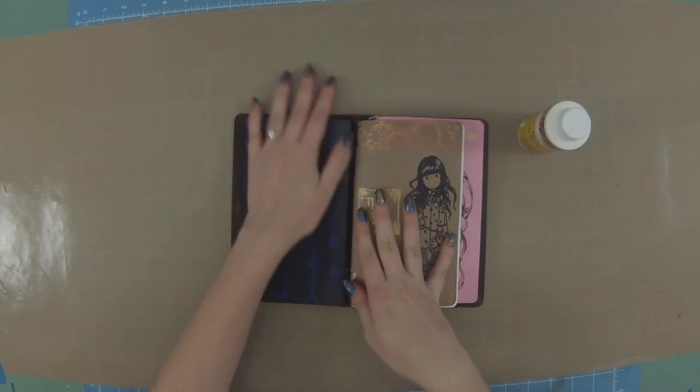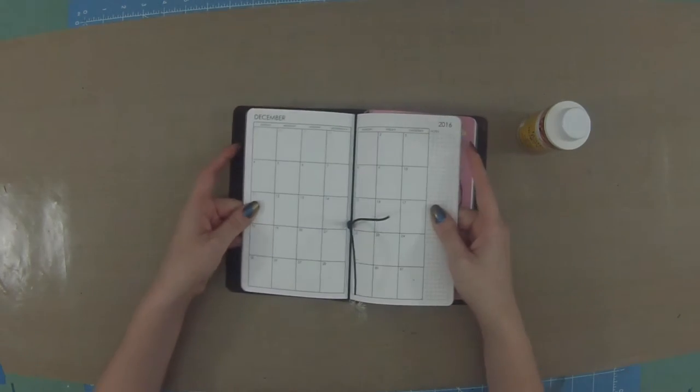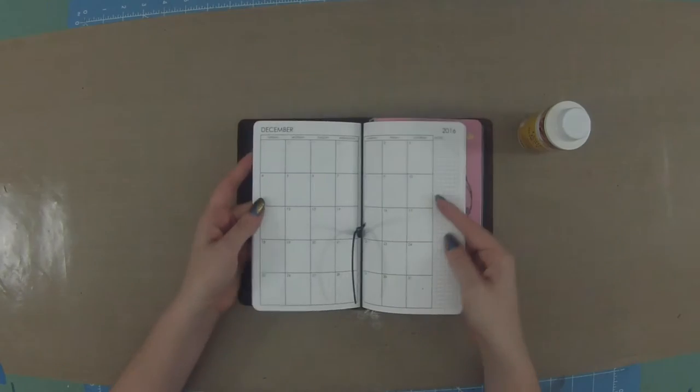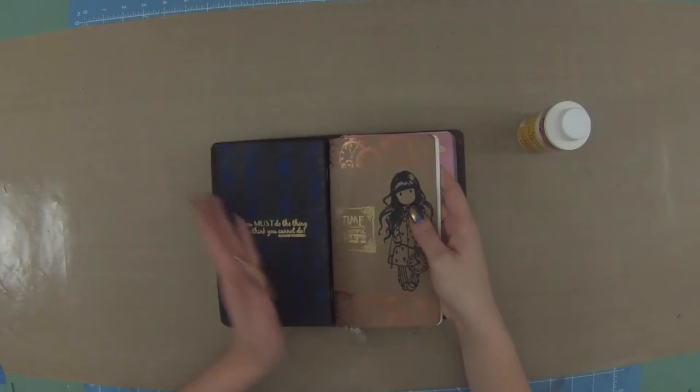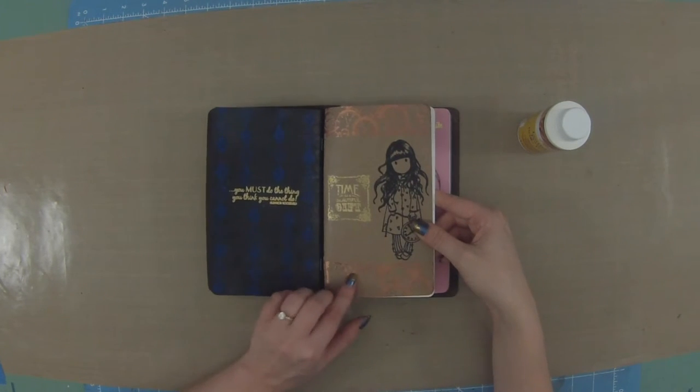My next insert is my calendar, which goes from June 2016 all the way through June 2017. It's a great size. This is the only insert I have a little bit of trouble with - some bleed-through and show-through. It's not bad enough to be horribly distracting, so I try to write with a medium or fine nib pen on this one. I stamped a gorgeous clock stamp along with a Kaiser Craft stamp that says 'time is a beautiful gift,' and I continued the clocks onto the back side.